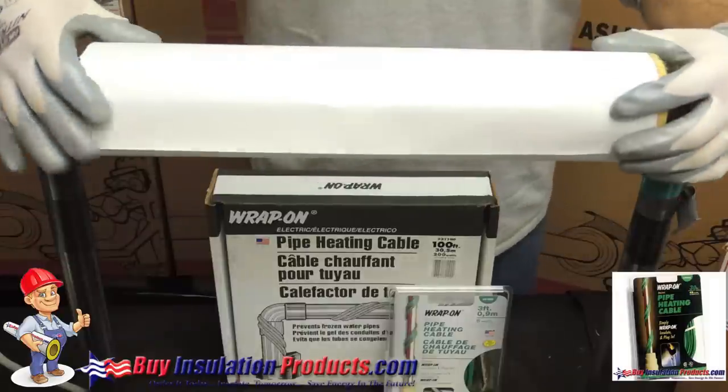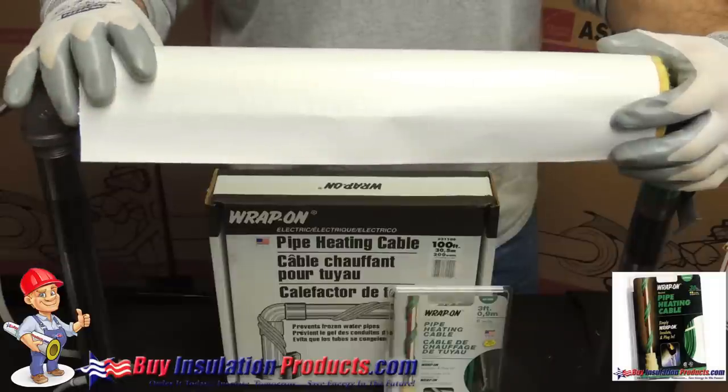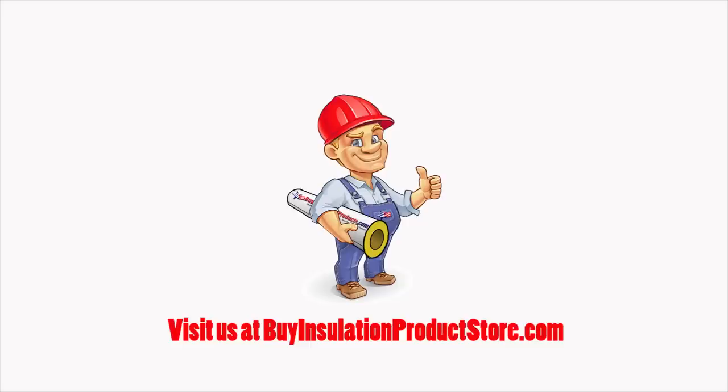Once this is properly insulated, the thermostat will kick off as much as possible and it will save you energy in the long run. Visit us at BuyInsulationProductsStore.com for more information on pipe heating cables and for more instructional videos.